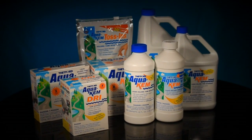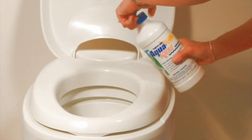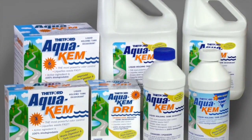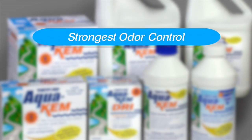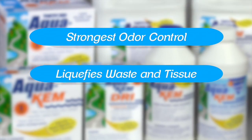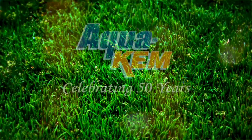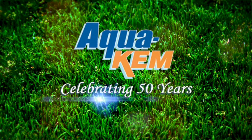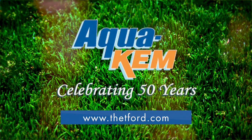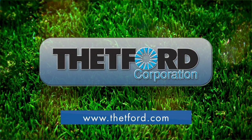Simply put, Thetford's AquaCam has outsold all its competitors combined because it's the strongest holding tank deodorant available. It provides the strongest odor control around the clock in all temperatures and conditions, quickly liquefies waste and tissue, and is 100% biodegradable. AquaCam — the industry standard for 50 years. For more information, visit Thetford.com.